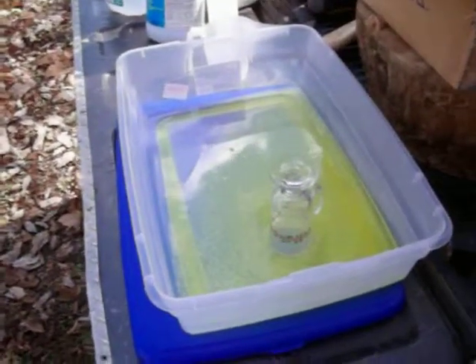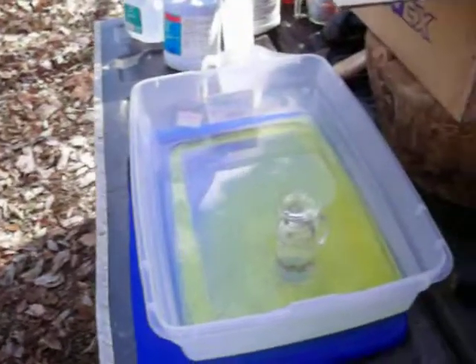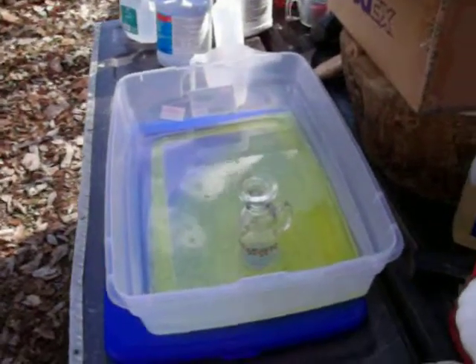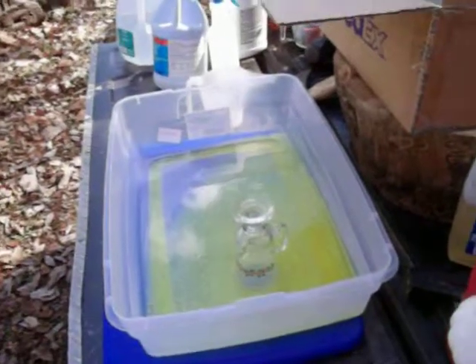Later on in another video, after I get enough of it done, I'll show you how I take a standard chemical called sodium metabisulfate and drop the gold back out of the solution. It will turn it into gold dust and we'll have a whole bunch of it.